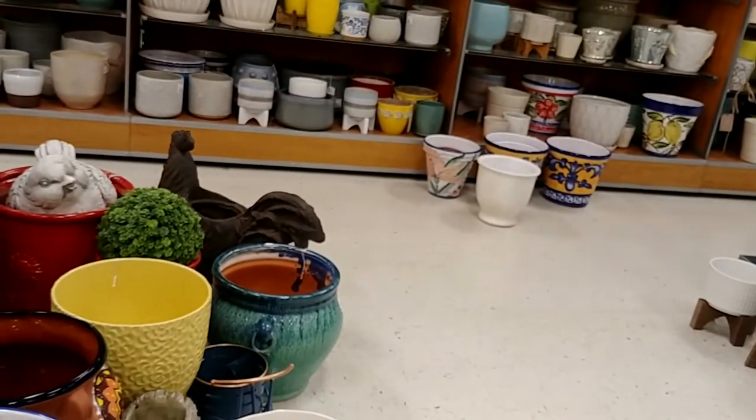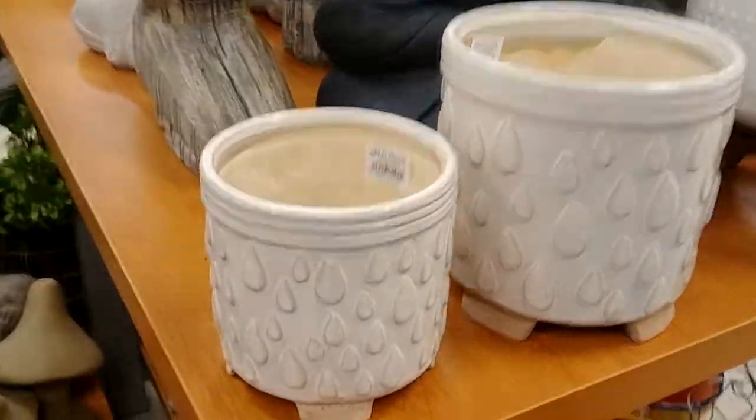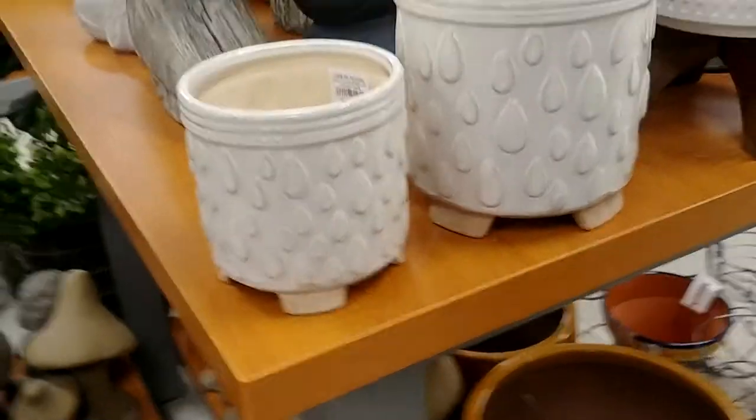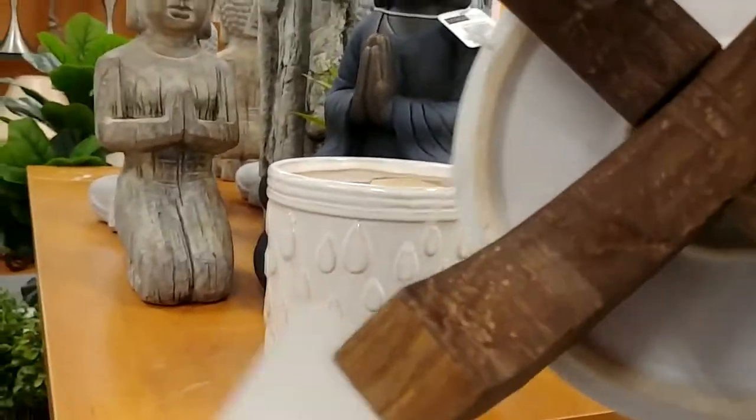I do like this one too, and it comes with its little saucer — it's already on its saucer. Do you think that would be pretty for the Lafayette? Yeah, or anything. I like those. This smaller one... no price. I'll go ask someone. And let me see what this one is — this one's only $6.99. $12.99 for this one with the stand? I like that. That would be a good set.